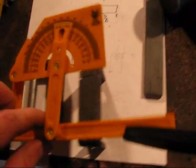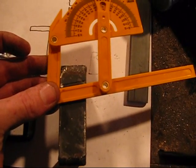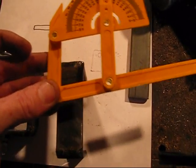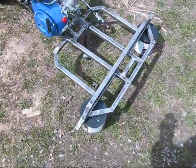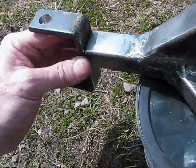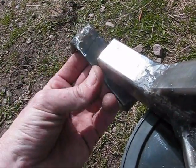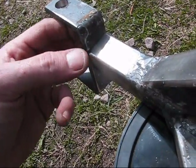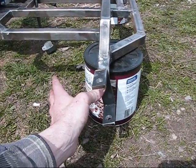Since I want to put a ten degree caster in it, I took my protractor and marked ten degrees. When I go to put this on, I'll line that line up with the top of the steel here, then tack weld it in place, and that will give me my ten degree caster.